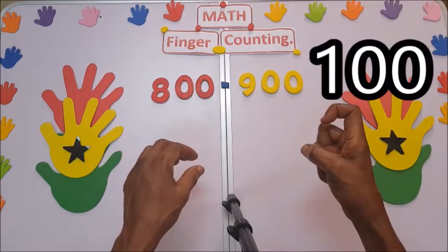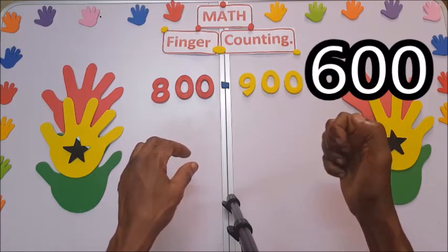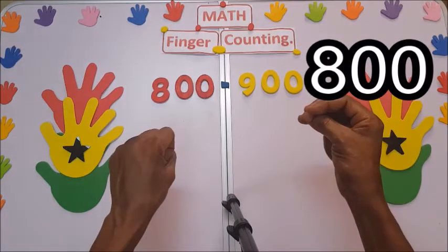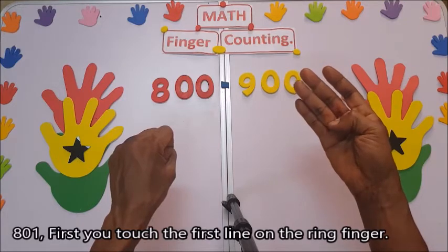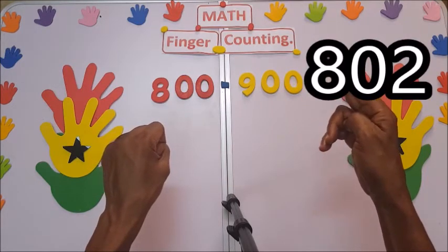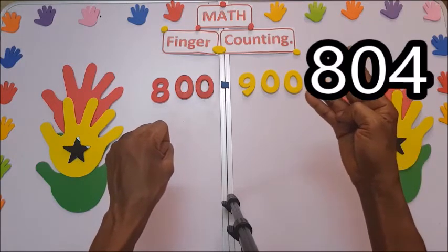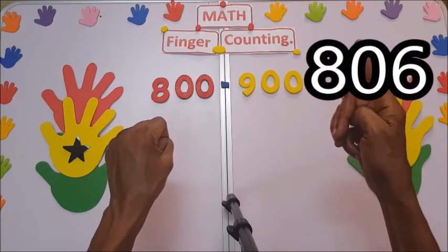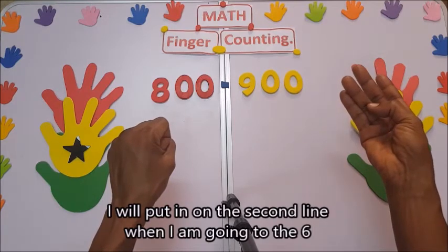So if you have 100, 200, 300, 400, 500, 600, 700, 800 — for 801, you first touch here on the first line. Then 802, 803, 804, 805.